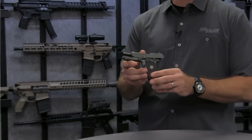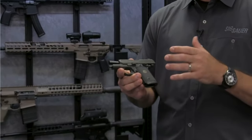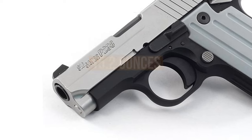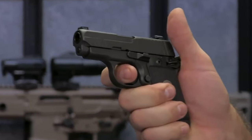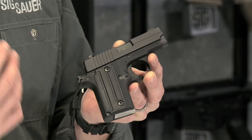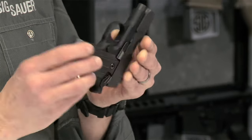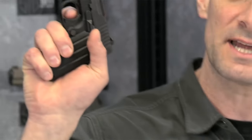Among the best 380 pistols for concealed carry, this one is rare because of its all-metal construction. With a slide made of stainless steel and an aluminum alloy frame, these metals combine to weigh only 15.2 ounces. A gun with solid metal construction can hold up those extra recoils. As a single-action pistol, the P238 has an exposed hammer, so a bit of cocking and you're ready to fire with a small squeeze of the trigger. Its slide lock is quite easy to handle but won't hinder your draw or scratch your skin.